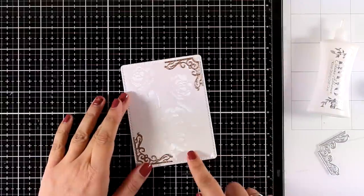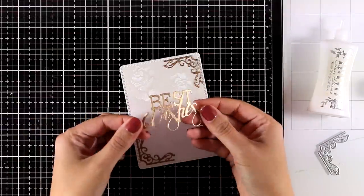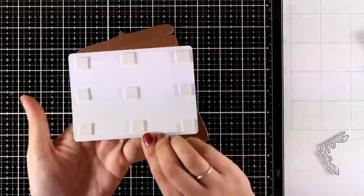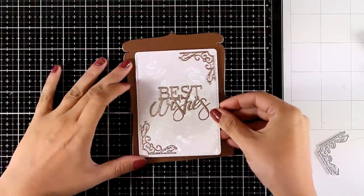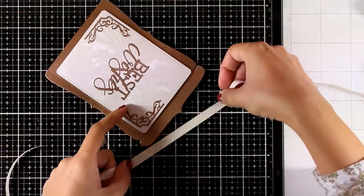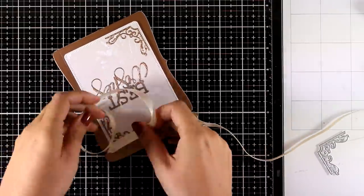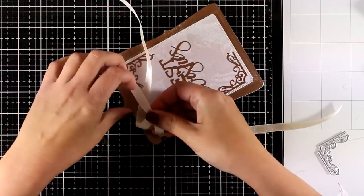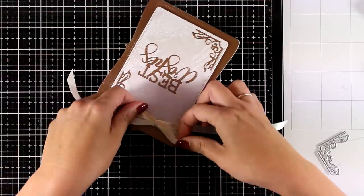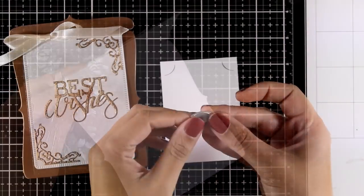All you have to do is add the sentiment at the center. I went with a die cut from my stash that reads 'Best Wishes,' which is perfect for a wedding. I used foam squares at the back to stick that panel on top of my card base, then tied a ribbon — the design has slits at the top which are perfect for tucking the ribbon inside. I tied a bow and the card is ready. On the inside you can write your message, and I'll also show how to use the tiny die to cut out slits.